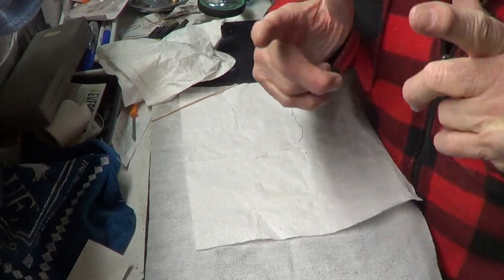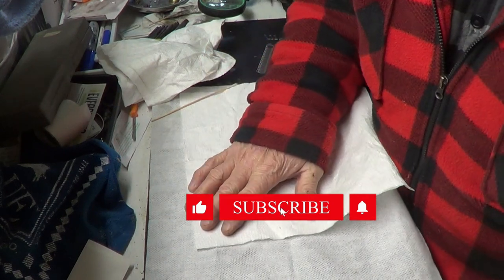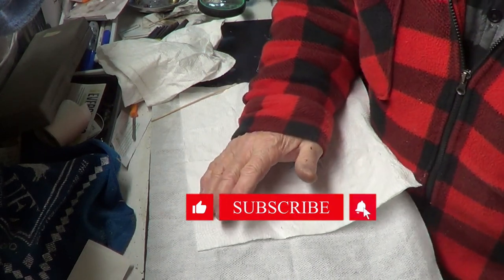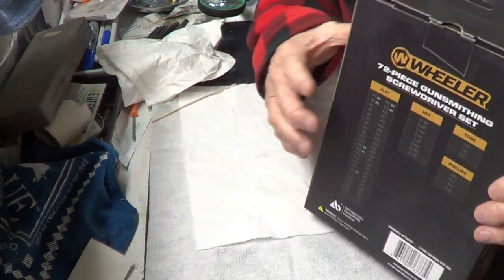Hi guys and gals, welcome to TAB Videos. Glad you could stop by. I already unboxed it, but I've been wanting to get a good set of screwdrivers for the bench here for working on guns and whatnot.